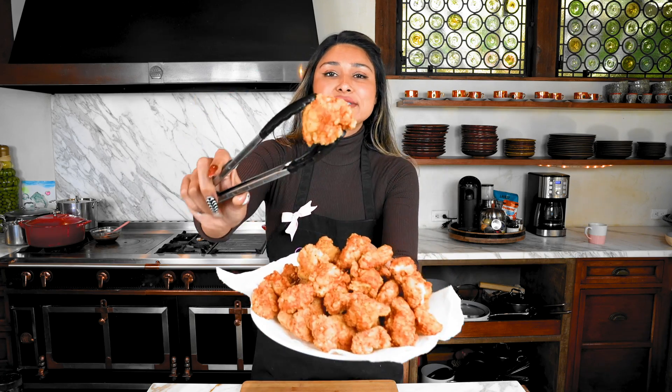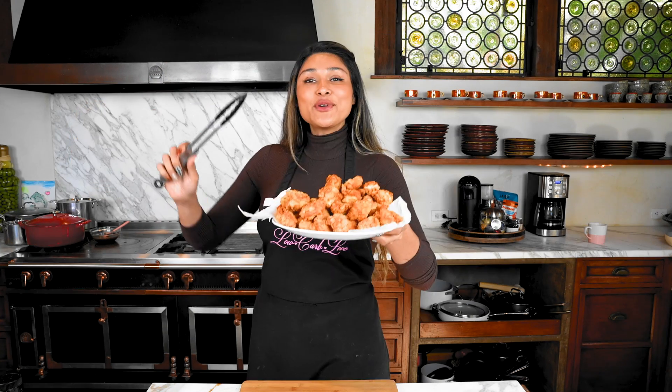Our chicken is cooked — look at this guys, it is perfectly crispy! This is the texture it's going to look like when it comes out. We're going to set this aside and make a quick fried rice to go along with it.